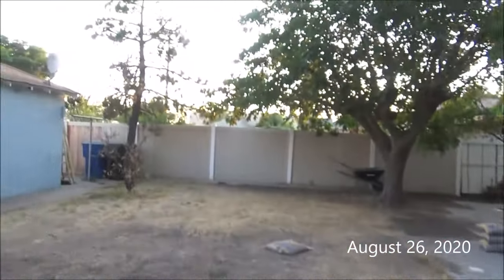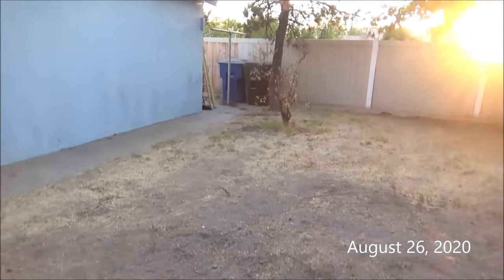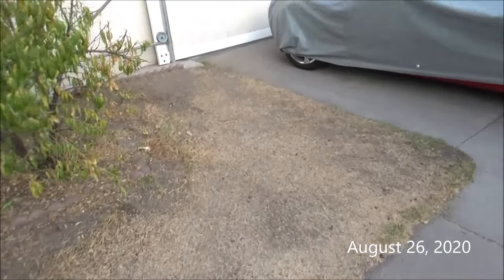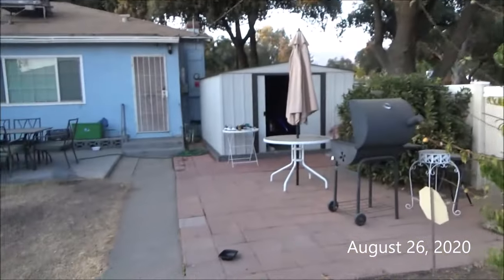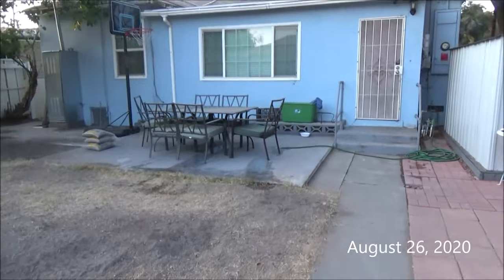This is my yard. I mean, it looks like it needs work. But anyway, I have an electric bike kit coming.